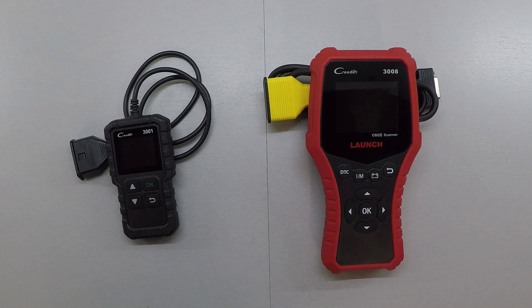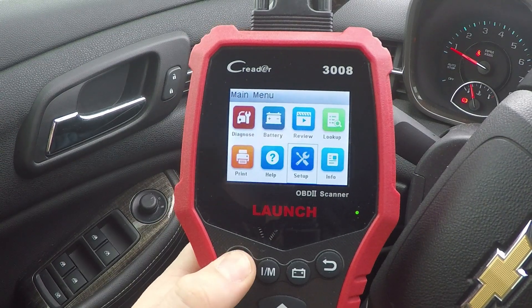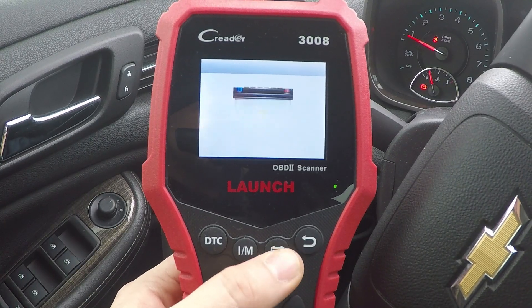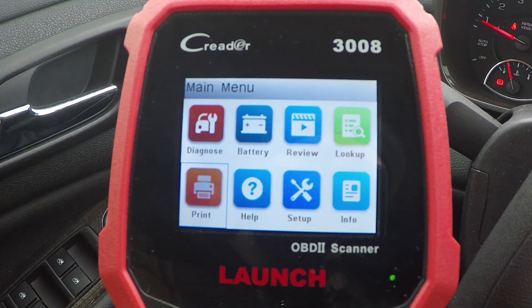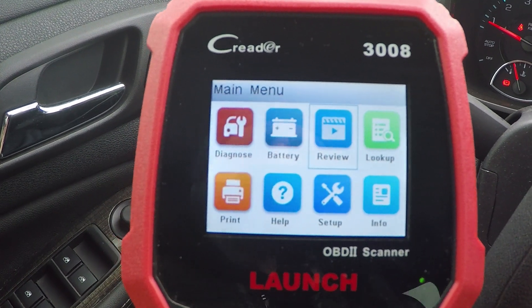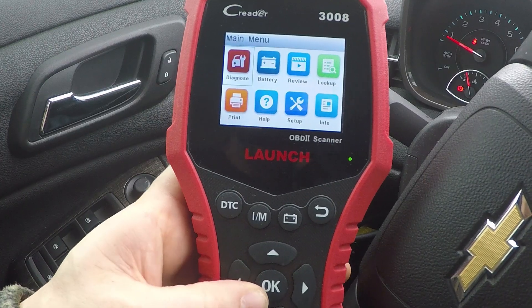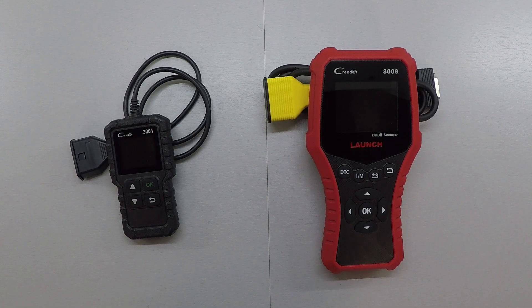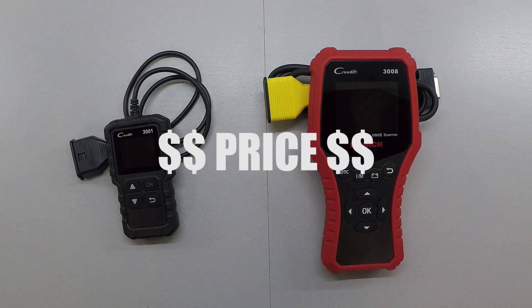With the CR3008, in addition to everything on the 3001, you get three hotkeys for quick access to the top three functions, a much better processor, and a much nicer user interface. You also have the ability to connect to your computer to print out the data you've recorded on the vehicle. Those are all features not available on the basic CR3001.